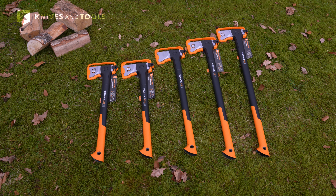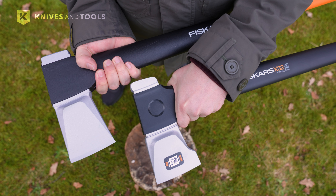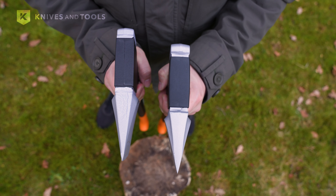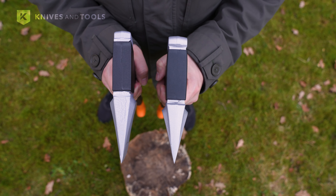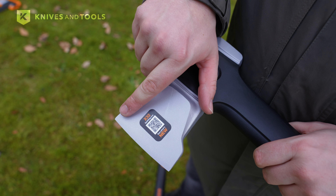We'll compare the new X32 to the old X25. It features a new axe head that's not only wider but also higher than the X25. This broader wedge shape makes the axe more efficient in splitting wood and easier to remove from the wood. The higher cutting edge gives added stability, useful when processing larger or tougher pieces of wood.